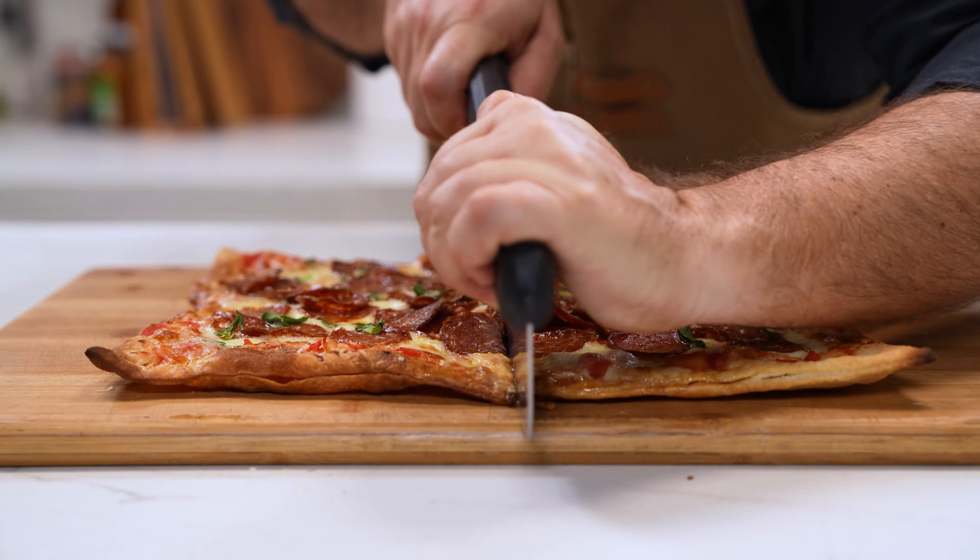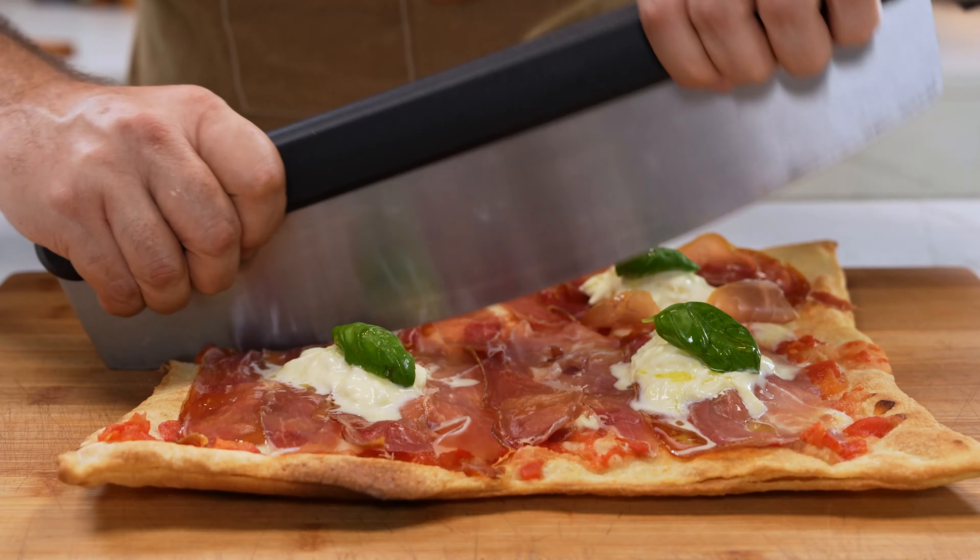If you love thin and crispy pizza, today I am going to show you how to achieve that at home. Let's start with the dough.